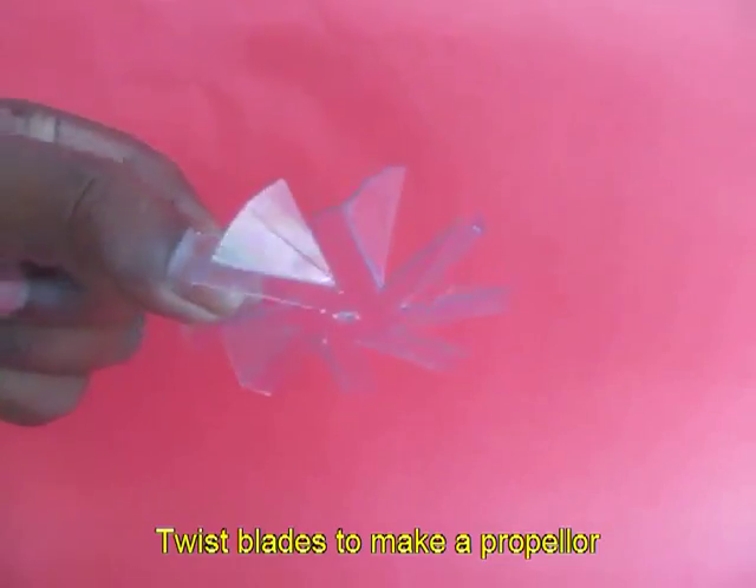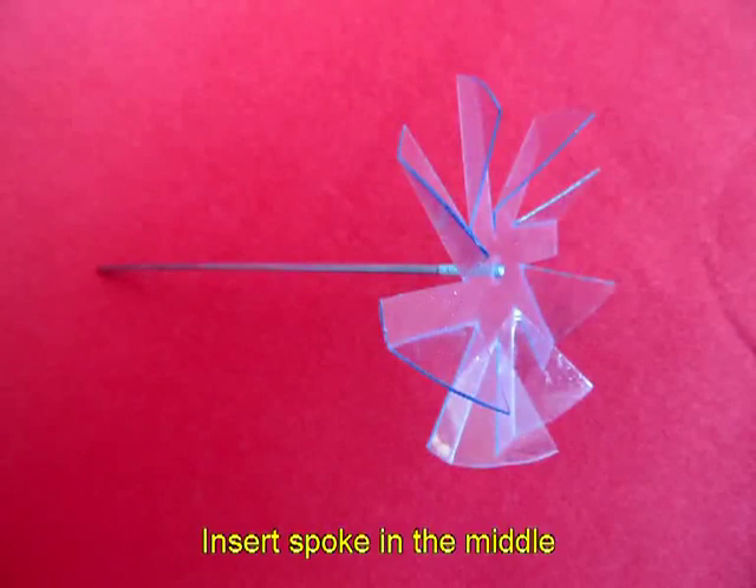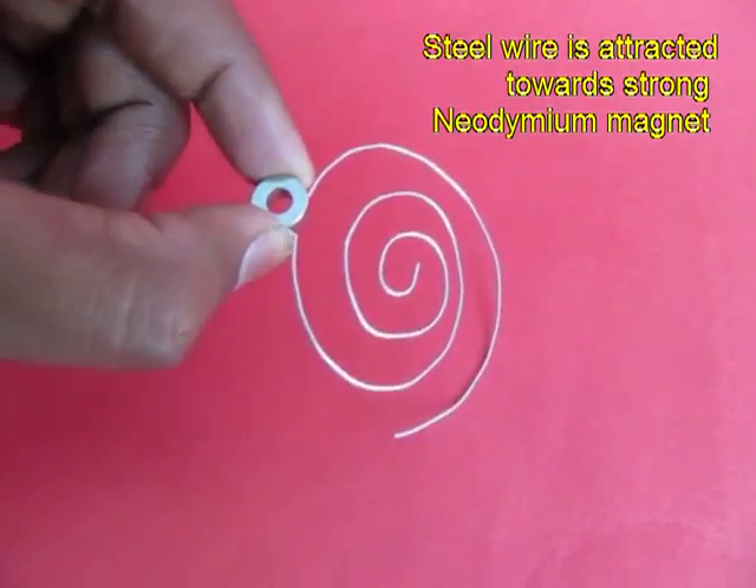You twist the blades to make a very nice fan with a hole in the center, and then you mount the propeller on a bicycle spoke. Now these are various shapes — spirals, stars — made from flexi wire.